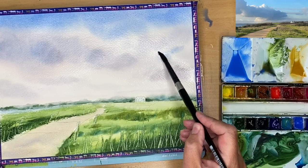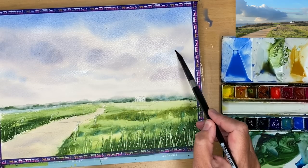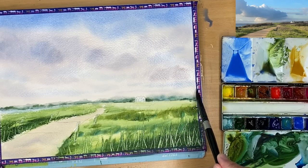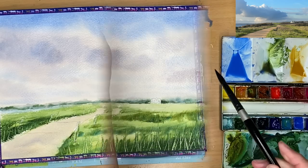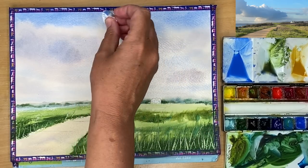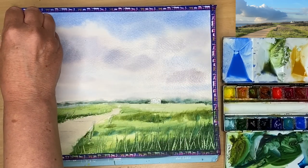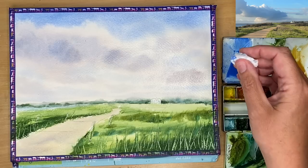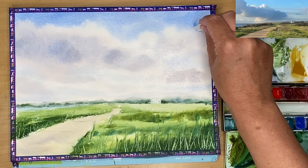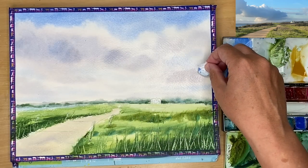I've mixed up a slightly creamier blue and I'm painting damp into wet with my size 12 brush just to make that blue even brighter and stronger at the top of the sky. Then I'm diluting the cobalt blue for the middle of the sky, painting wet into wet with smaller marks and a paler blue so it looks further away. I'm using a paper towel to lift off some light at the tops of the clouds while the paint is still wet - this creates hard edges that come forward, making those clouds look bigger, brighter, and nearer. It's like being a magician, making a 2D surface look 3D.